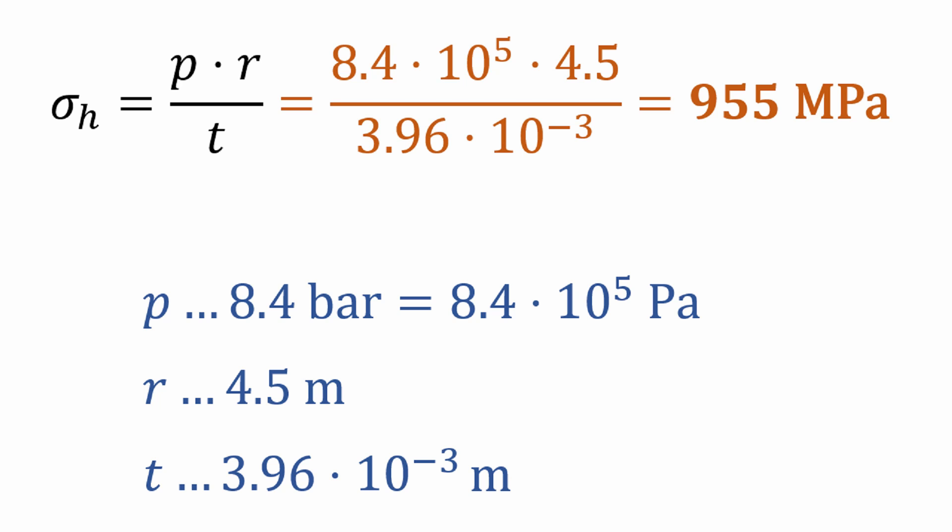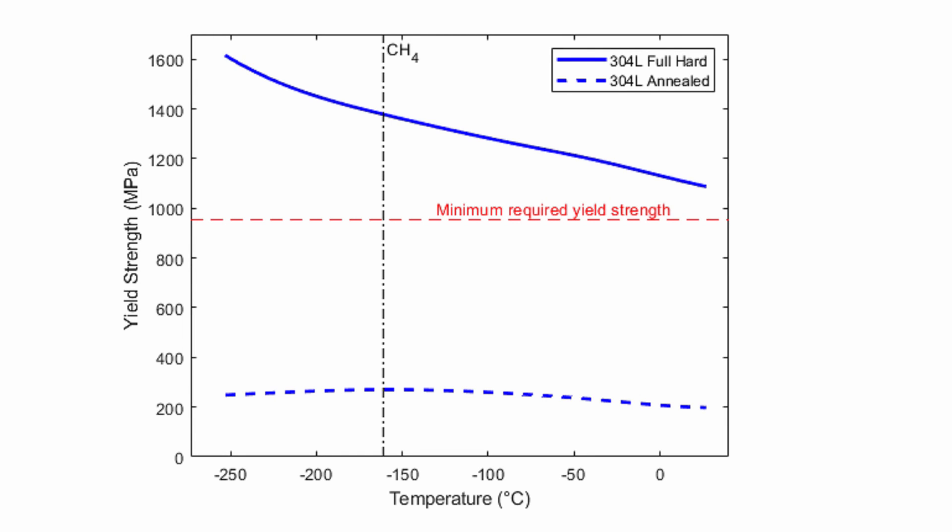So, is any 304L steel capable of resisting this high hoop stress? This plot shows values of yield strengths at different cold temperatures for two extremes: full hard finish, which is the strongest but least ductile, and annealed finish, which is the opposite. The full hard finish at temperatures corresponding to liquid methane is more than strong enough for its task. In fact, I'm pretty sure that SpaceX will be using a steel with less hard finish than that to get higher ductility. I want to thank again NASA Spaceflight and Mary for documenting everything happening in Boca Chica — without them, this would not be possible. Have a wonderful day!